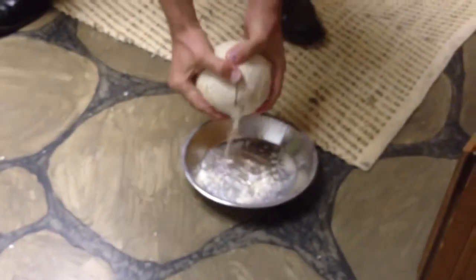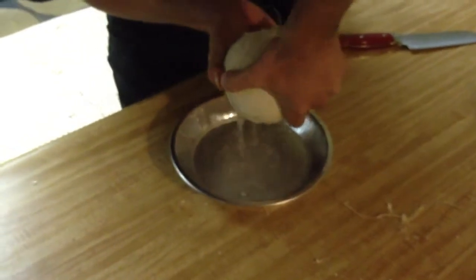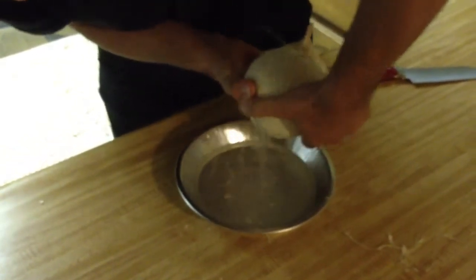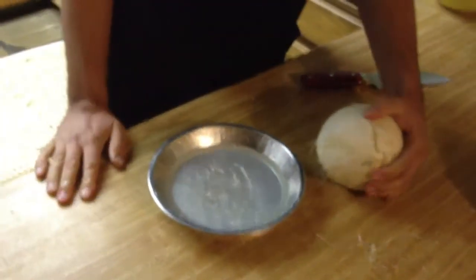And there you go. That is how you properly split open a coconut, getting all that delicious coconut juice to drink. As you can see, there you go. Thank you.